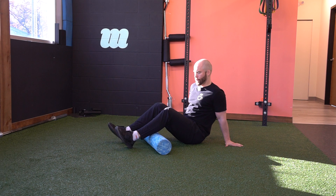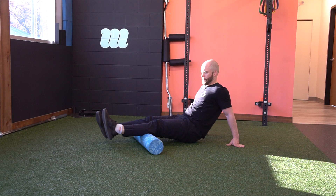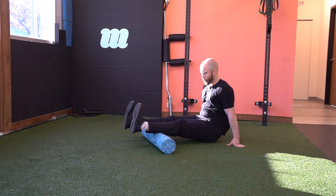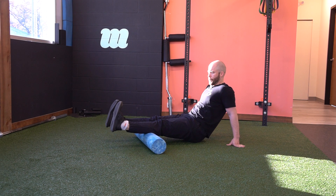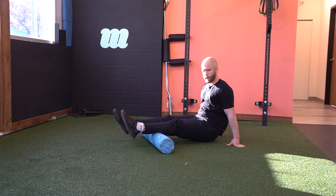We're going to start off with both legs, everything nice and warmed up. You can keep the toes pointed towards you to give it a little bit of tension, or get it nice and lax to get in deeper.